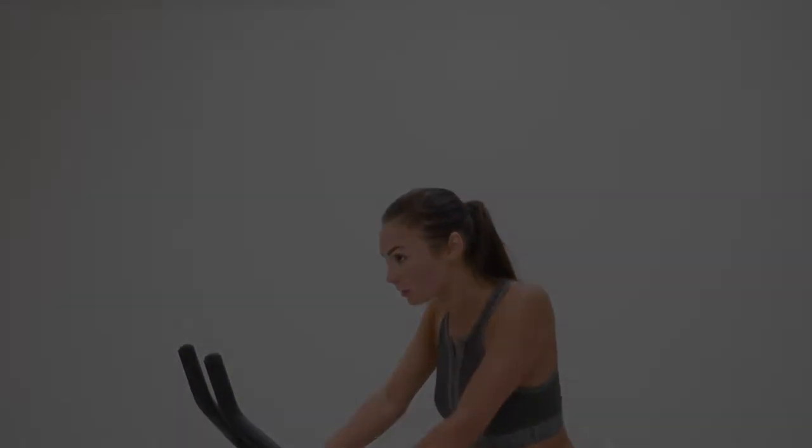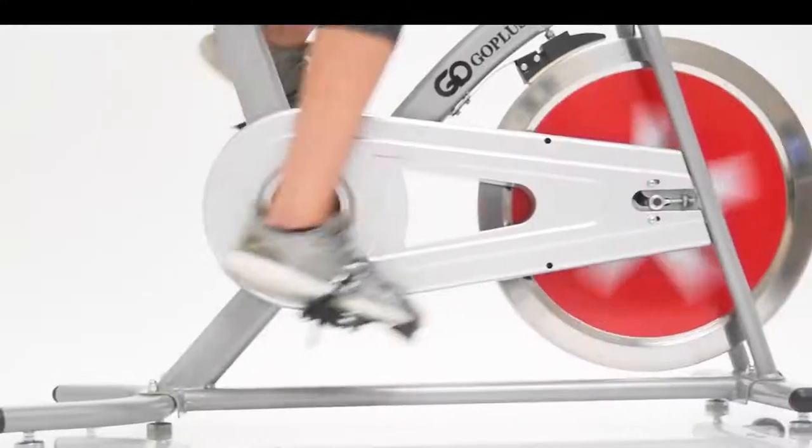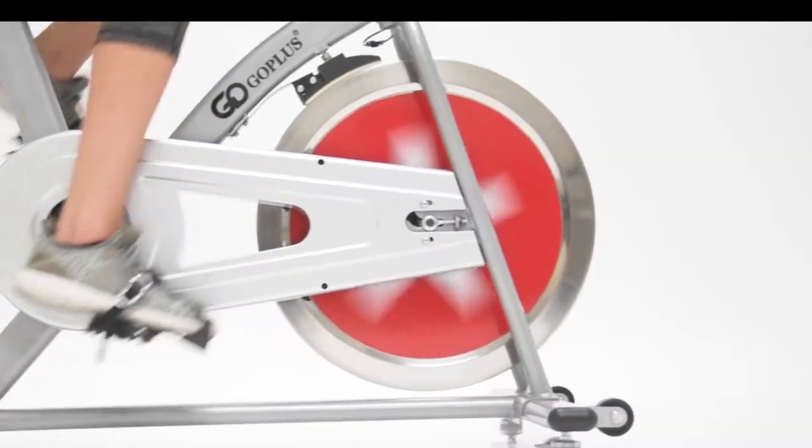Features included are a 22-pound flywheel that offers a virtually silent free workout, so anytime is perfect for training.